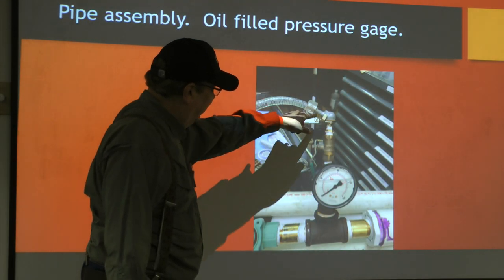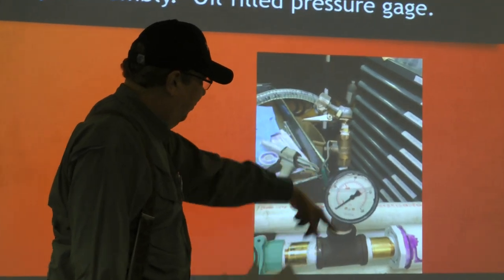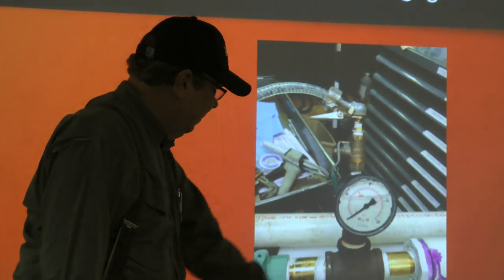Here's a close-up of the fill valve. From the compressor: the ball valve, pressure gauge.